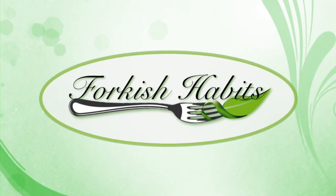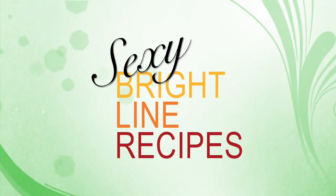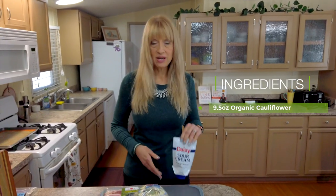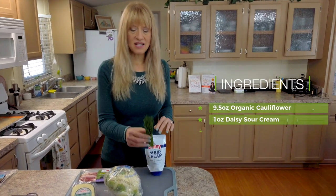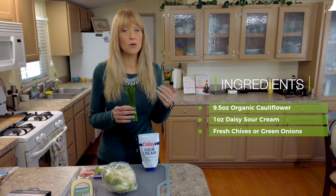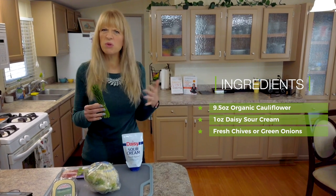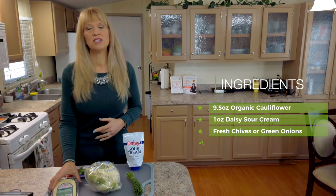Today on Forkish Habits we are going to make loaded baked cauliflower. If you love loaded baked potatoes or baked potato skins, you may just love this cauliflower dish that you can enjoy as a delicious lunch. The ingredients we're going to need are cauliflower, sour cream, chives or green onion, and of course you can change the toppings according to what you normally like on a loaded baked potato. We're also going to use cheese.